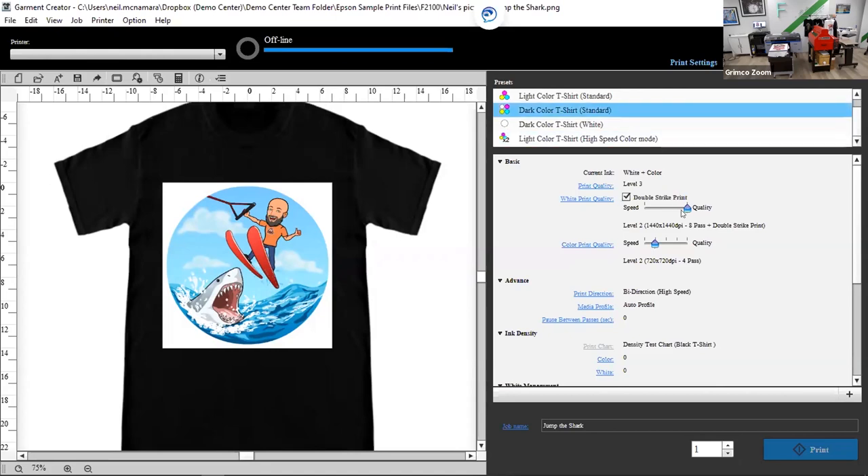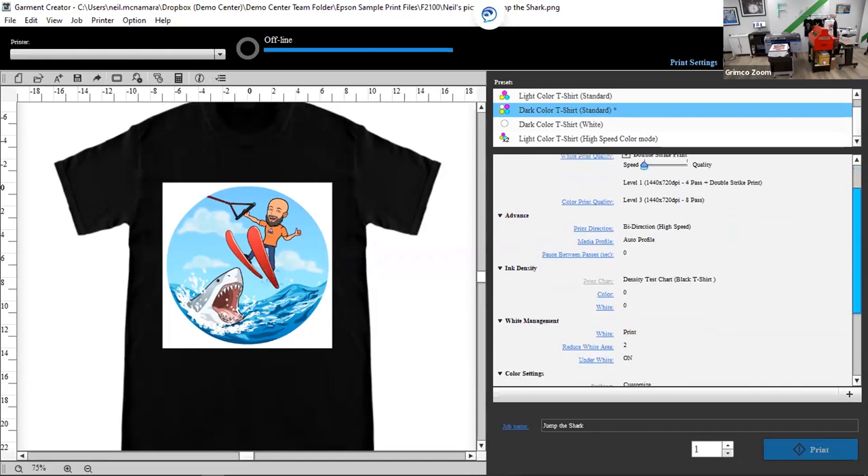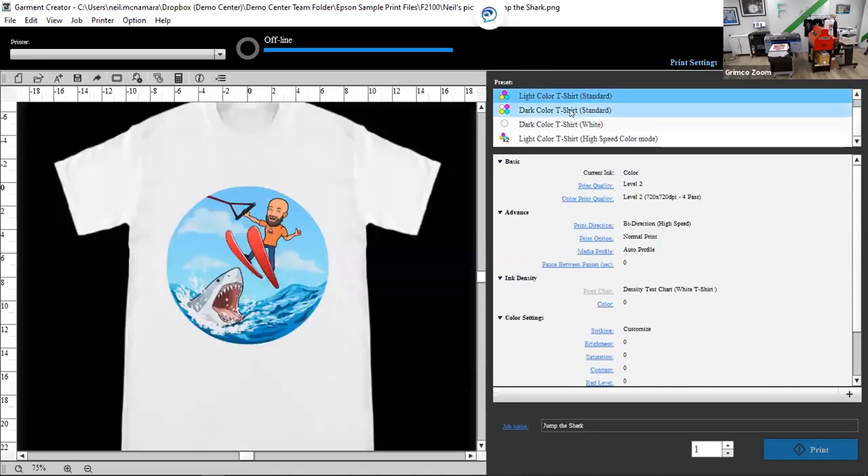These are the pre-formatted settings. You can add your own settings by right-clicking and overwriting or adding a current setting. Print quality can vary by shirt manufacturer — shirts under a dollar aren't going to get the same quality as a more expensive t-shirt. You can develop your own quick-set presets and rename them by manufacturer. I believe you can come up with about 24 unique different settings to use on t-shirts.